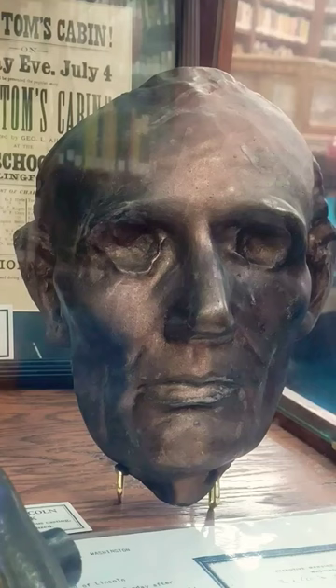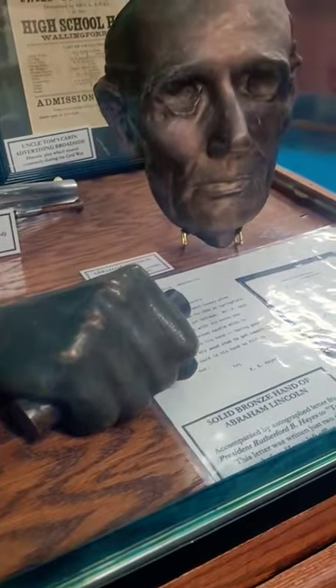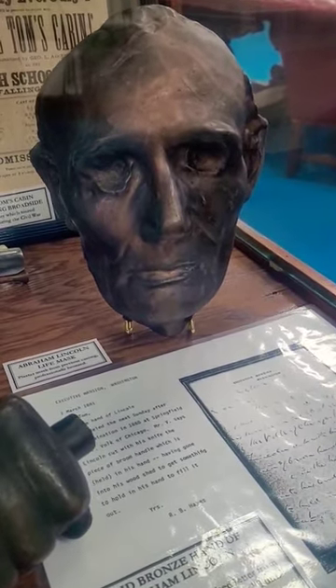Mr. V says Lincoln cut with his knife the piece of broom handle which is held in his hand, having gone into his woodshed to get something to hold in his hand to fill it out. Signed, Rutherford B. Hayes.